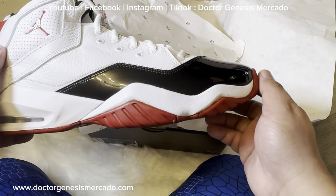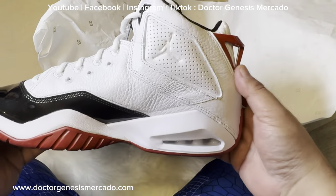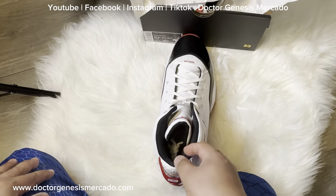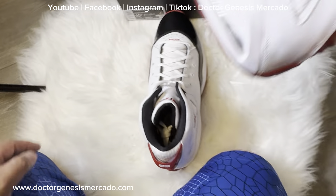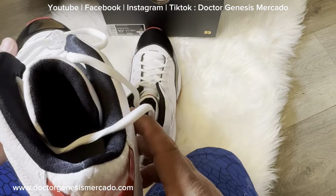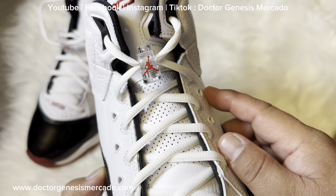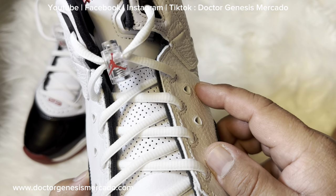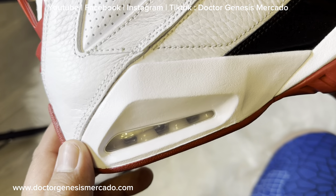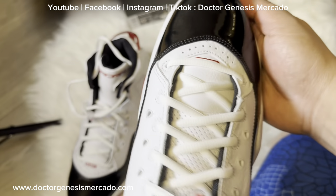Color red. 23. The sole. We have a toggle lace lock here with the Jumpman logo. As you can see, we have an air cushion here — this provides support and comfort. This shoe is inspired by the iconic Jordan shoes.